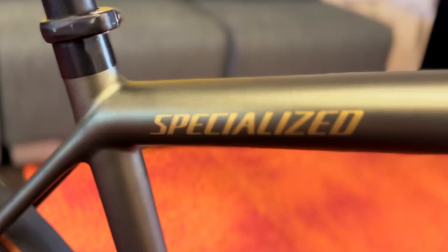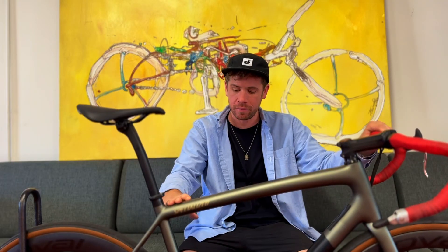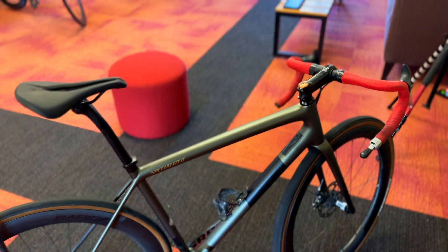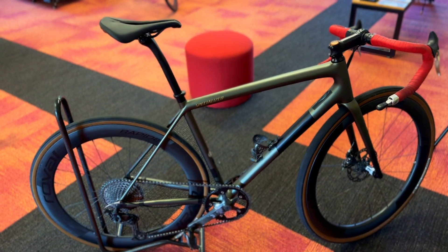My absolute favorite part about this bike — really the Athos in general — is that they went with circular tubing, even though it is a carbon bike. I love circular tubing. It looks so pretty, it looks like the 60s. It's cool. Beyond that, there's tons of crazy stuff going on with this thing.